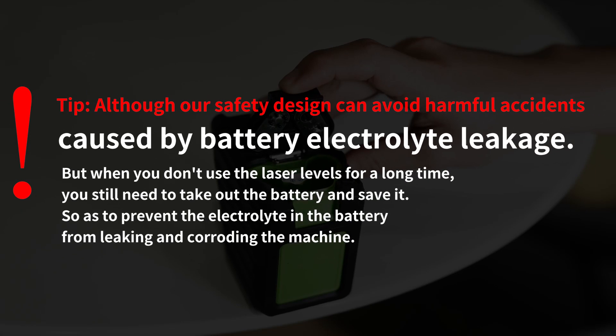Although the safety design can avoid harmful accidents caused by battery electrolyte leakage, when you don't use the laser level for a long time, you still need to take out the battery and store it separately, so as to prevent the electrolyte in the battery from leaking and damaging the machine.